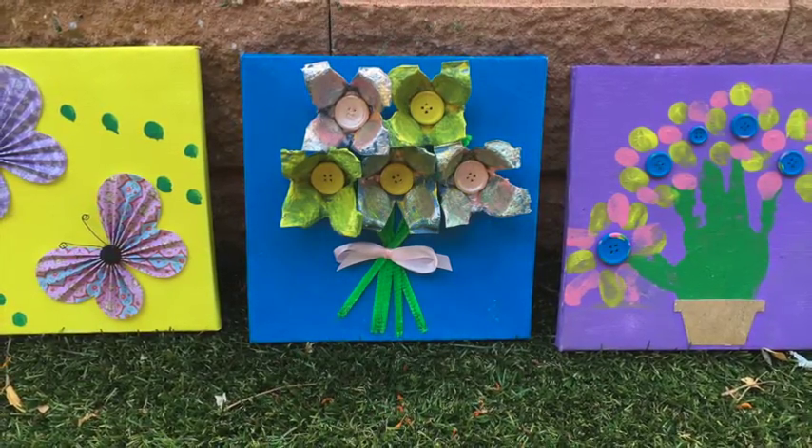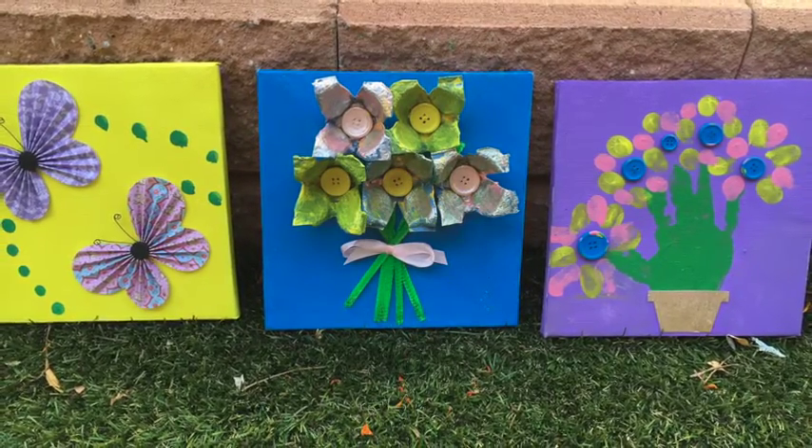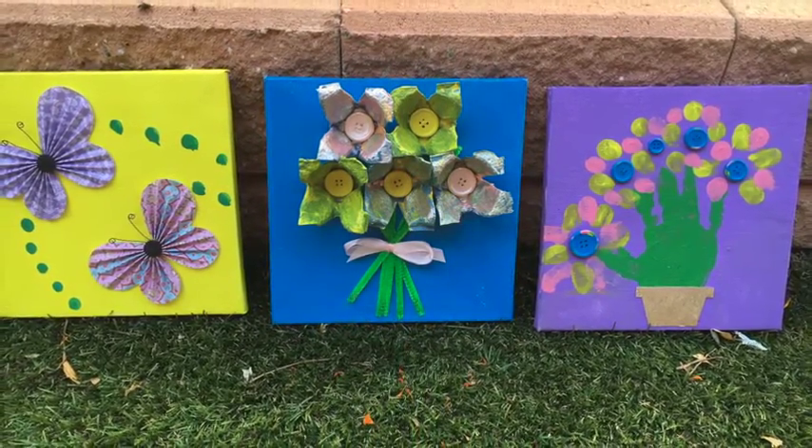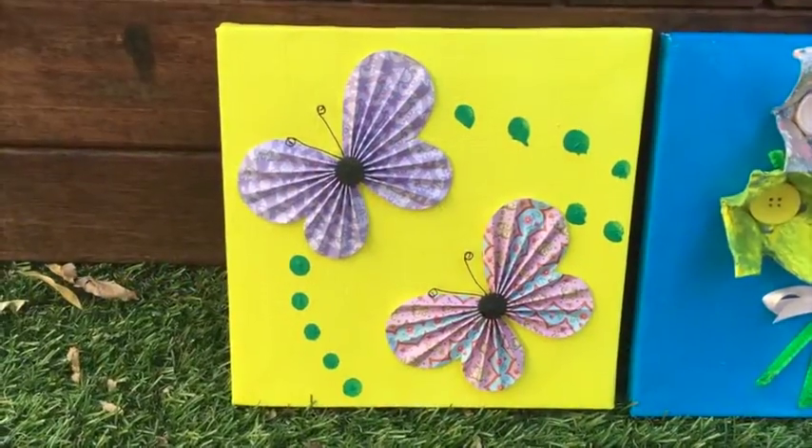Hey guys, welcome to Mummy Maker! Today we're going to be making three really cute pieces of art that your gorgeous little artists and toddler helpers can help you do. The first one we're going to do is this beautiful butterfly one.